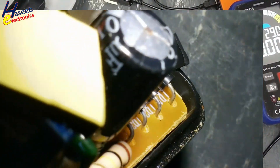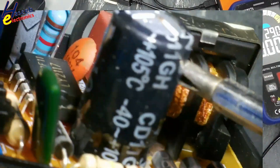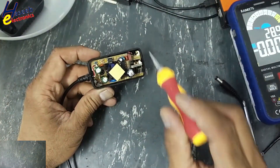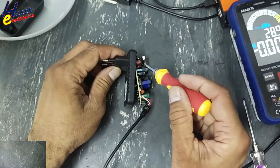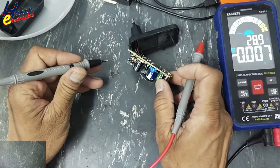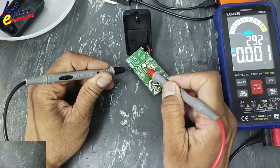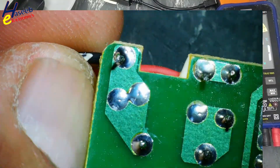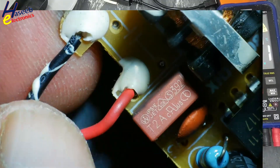Yes, this capacitor is bulged — there is visible damage. Its top surface is raised up. Never touch any component when power is applied, or after power is removed, until we verify the voltage on this main capacitor is zero volts.